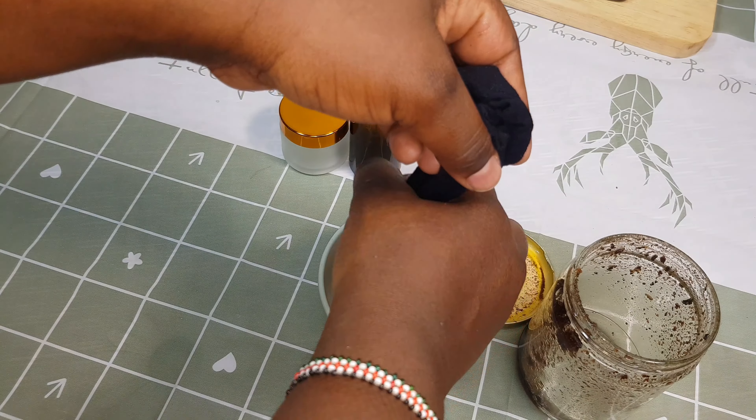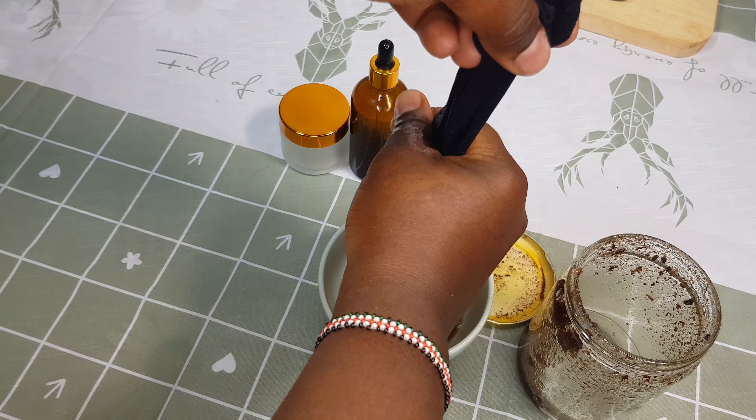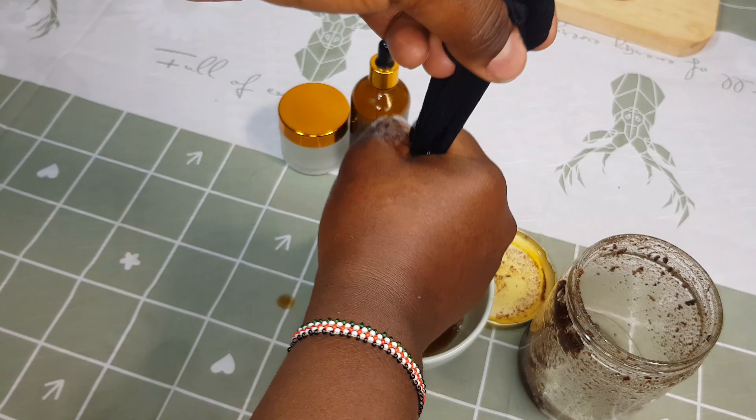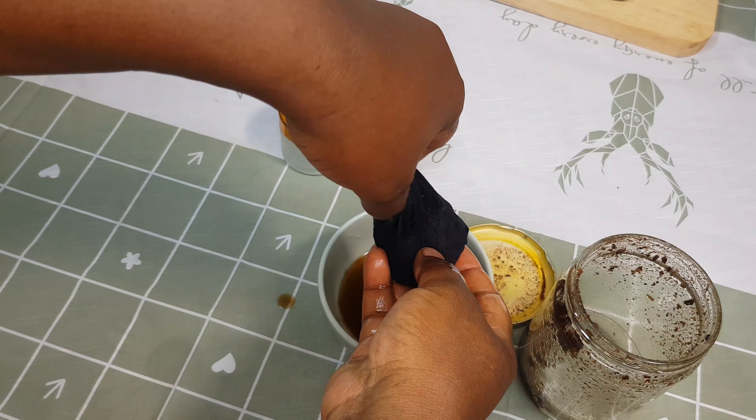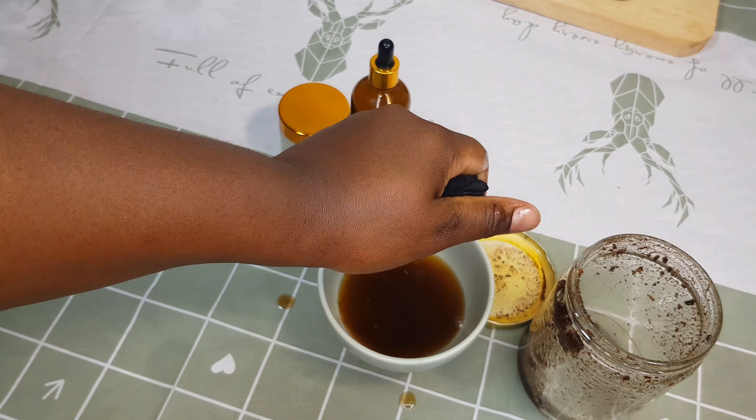Don't forget to perform a patch test before applying clove oil on your scalp, and if you experience any discomfort, redness, or a burning sensation, please stop and don't use it. I have other DIY growth oils on the channel, so you can use any of those as well.